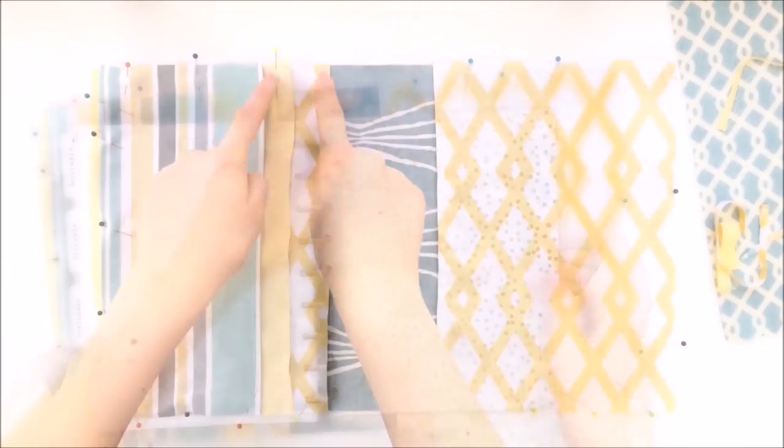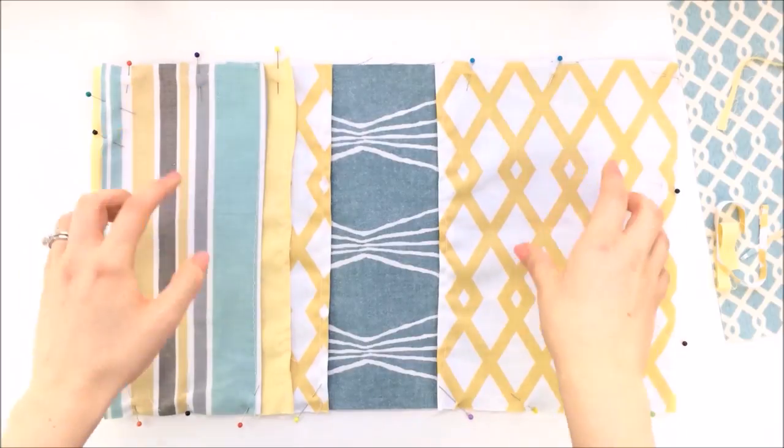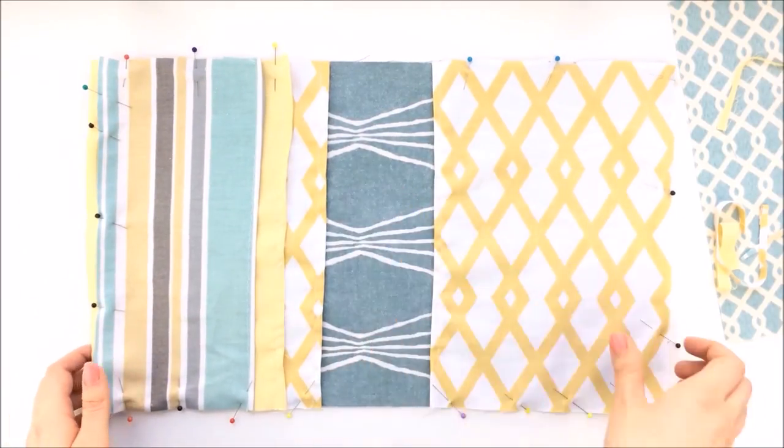And then I'm going to sew just right up to the edge to attach all of these pockets to the main material.